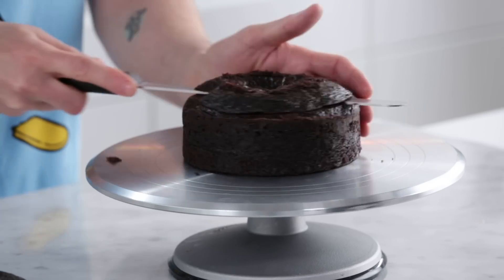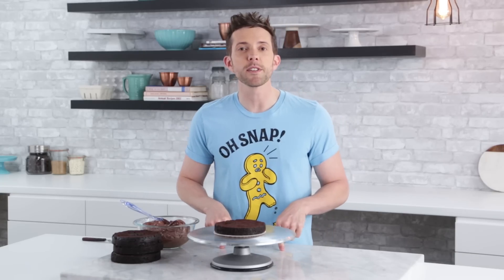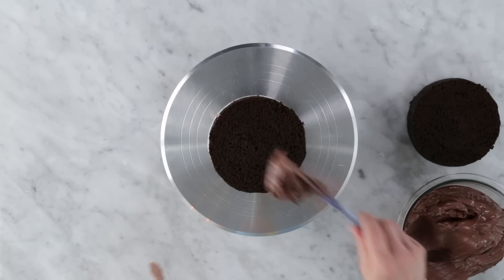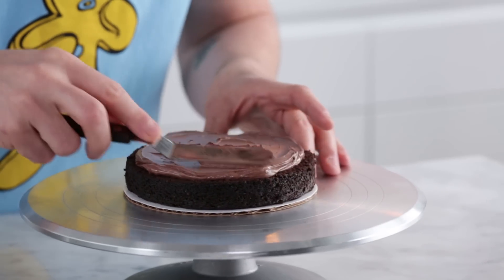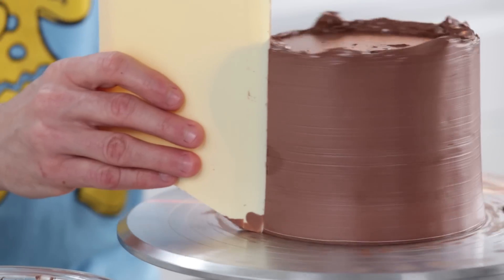First we're going to start with my chocolate cake. I'm going to break these guys down by cutting the tops off and then cutting them in half — four layers. By the way, if you want any of these recipes just click the i in the corner or you can get them from the link in the description box below. Now we're going to fill them with chocolate buttercream. Alright, now this guy is filled. I'm going to let him cool for a little bit, then trim them and crumb coat them.